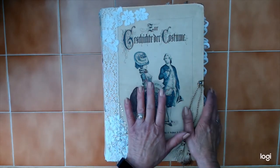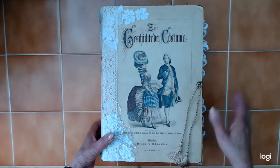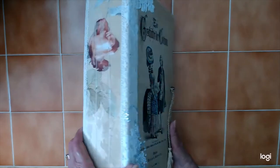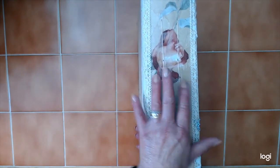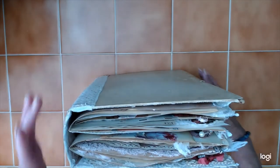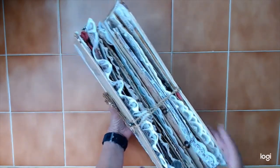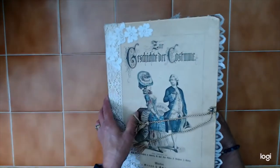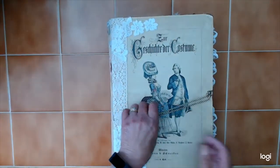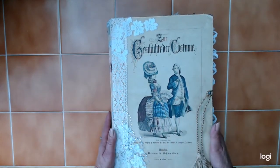I'm going to start by saying that the cover itself is from 1880 — it's a German costume book. I did have to redo the spine because the spine was only about an inch or so, and this is now three and a half inches. It's a pretty substantial book. I didn't want to embellish the cover too much because I wanted it to be able to sit flat on a shelf if she wants.